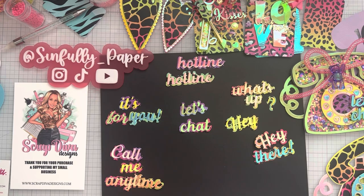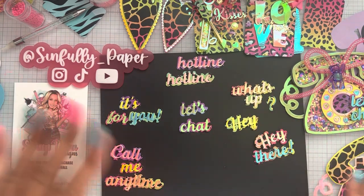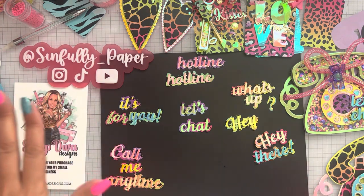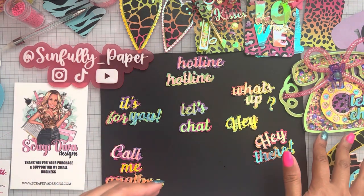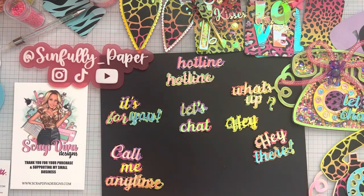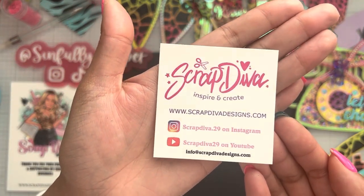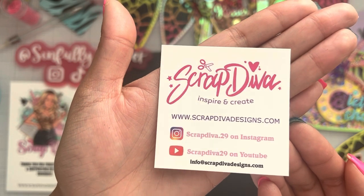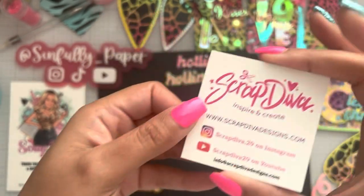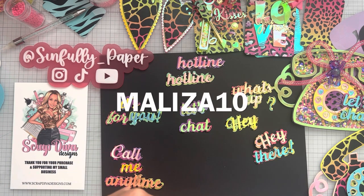Hey guys, Maliza here, back with another video. If you guys didn't see my Instagram post, I did a whole Lisa Frank inspired project using the retro phone die, which I was excited about getting, and I think they turned out super cute. Once again, this is from Scrap Diva Designs. Here's all of Erica's information. Please use the hashtag Scrap Diva Designs to get inspired, and don't forget to use my code Maliza10 if you want to save money on your next purchase.